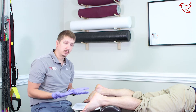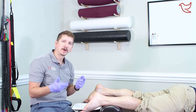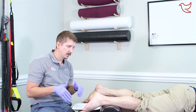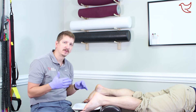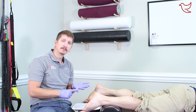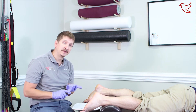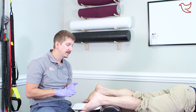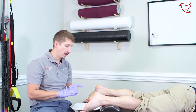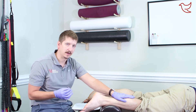Dry needling is like acupuncture — we're using acupuncture needles, and some of the spots are even the same, but what we're doing is described a little differently. When we're using needles, especially for pain and the musculoskeletal system, what we're trying to do is reduce muscle spasms, increase the speed of healing by increasing blood flow to the area, and it's also very successful at reducing pain.